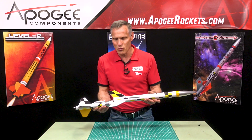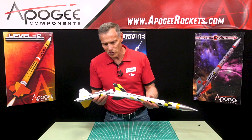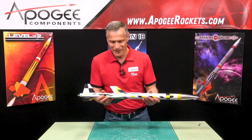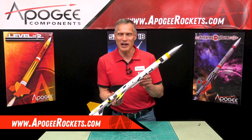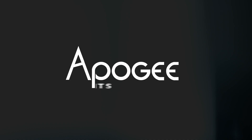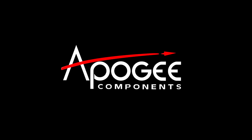That is what we call the TTV, which stands for Timer Test Vehicle. You'll find it here at Apogee Components — our web address is www.apogeerockets.com.